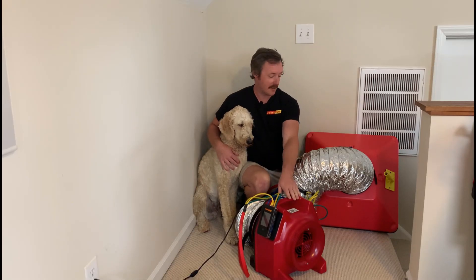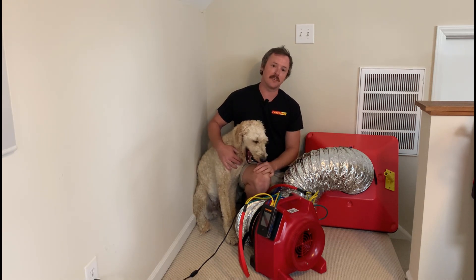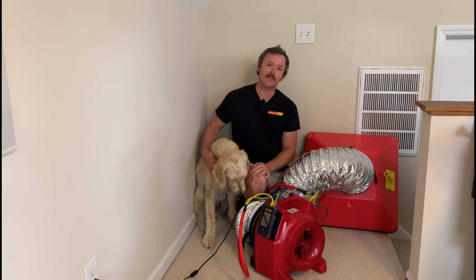Well, that does it for our duct tester to flow hood conversion video. If you have any questions, reach out to us at sales@RetroTech.com. Thanks for watching.